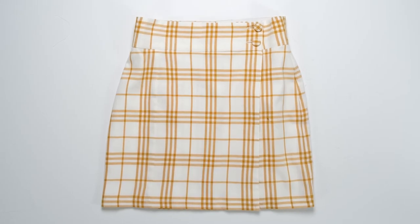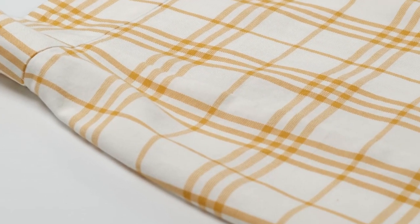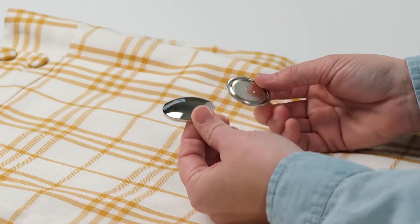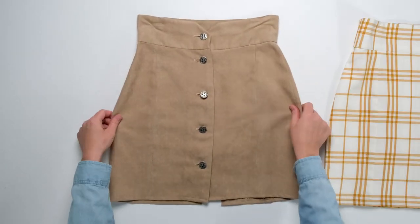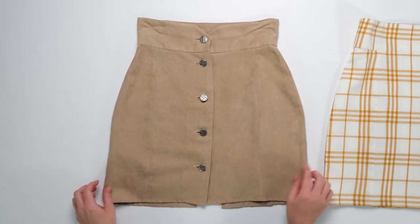I wanted to create a mini skirt with this pattern but none of the views were as short as I'd like, so I adapted some of the existing views by folding the pattern pieces as I cut out my fabric. I used the wrap styling of view D to make this mini skirt that feels straight out of the 60s. I chose fabric wrapped buttons to keep them from feeling too busy alongside the plaid fabric. This is a lightweight faux suede fabric that gives the look of a suede miniskirt without the heft and heat of real suede.